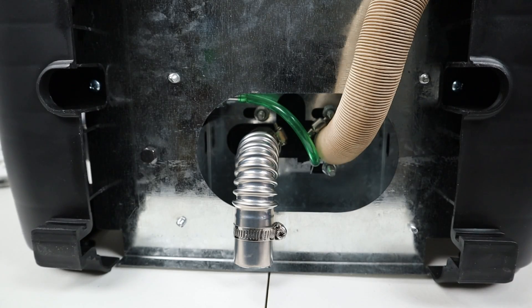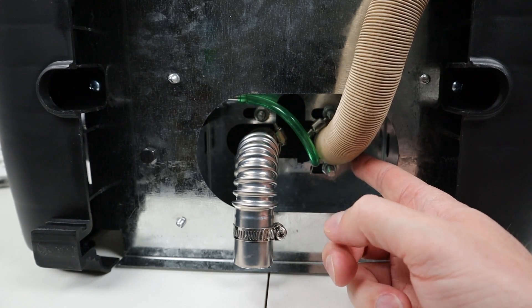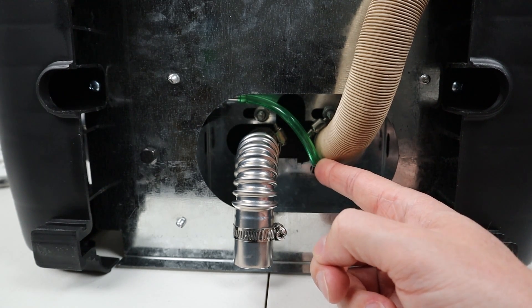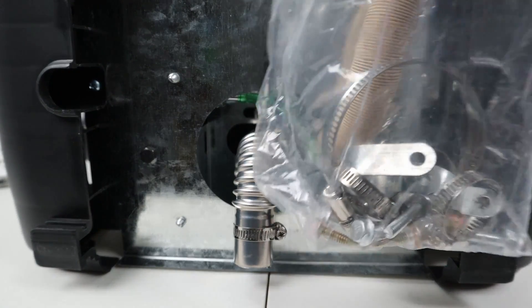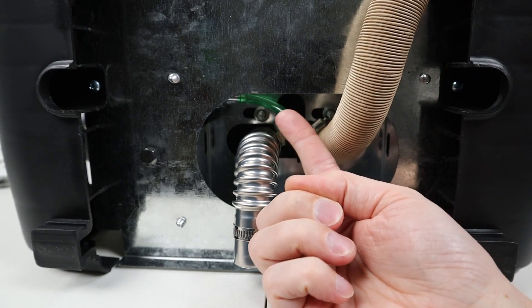I've turned the diesel heater onto its side and now we're looking at the bottom of the unit where you have the intake and the exhaust. If you follow this green fuel line, it goes in next to the air intake. Keep in mind this brings in cooler, fresh air so the fuel line will not melt. The other side is the exhaust. The kit comes with a bunch of different clamps so you can easily attach these, and there is an access hole for a screwdriver up on top.